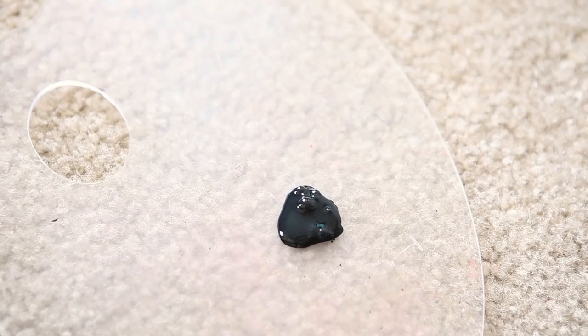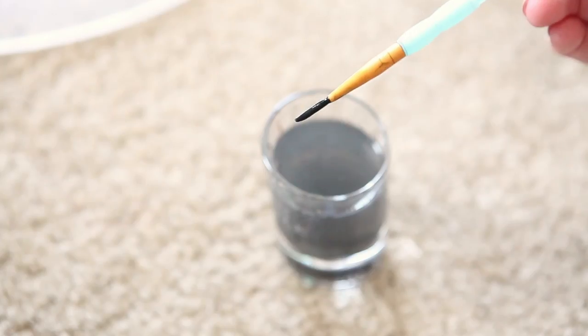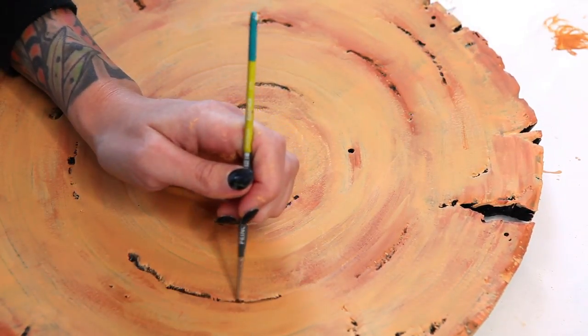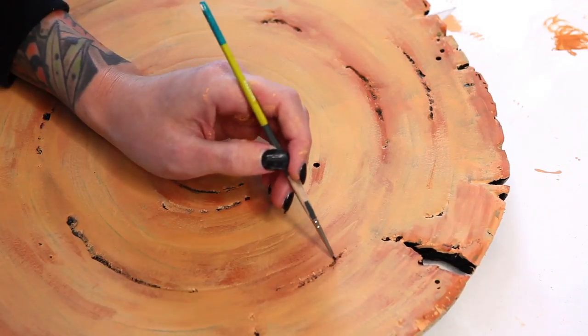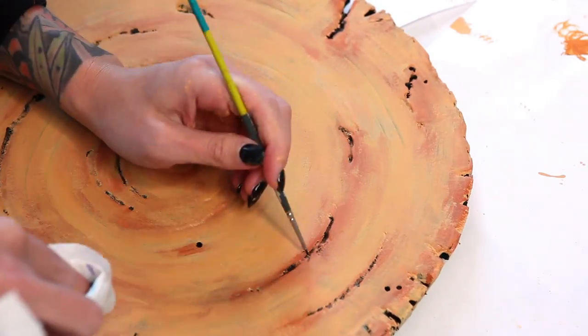To do that, dip your brush into your black paint, then dip it into water, and run it across your carved-out line. The diluted paint is obviously thinner than just straight-up acrylic paint, which allows it to run down into all of the deepest little nooks and cracks that we carved out. Then just wipe away any excess with a paper towel.